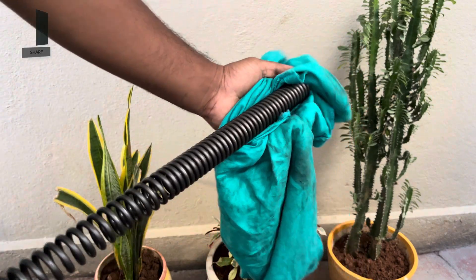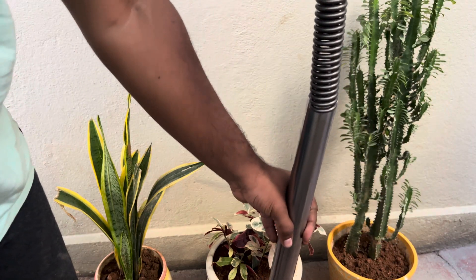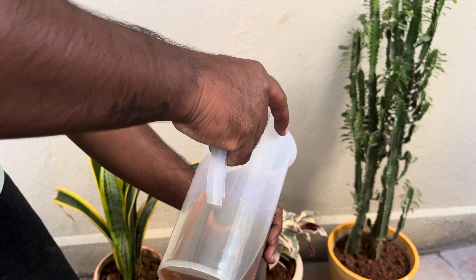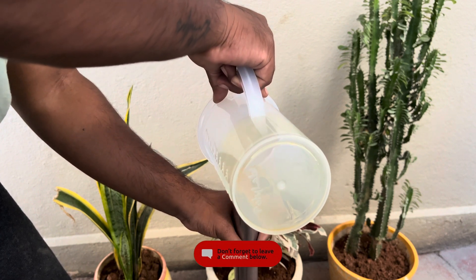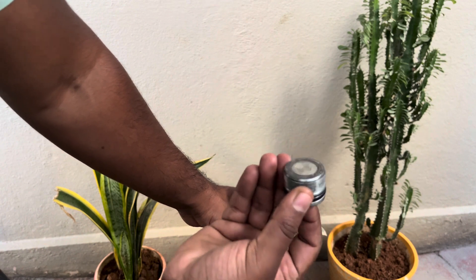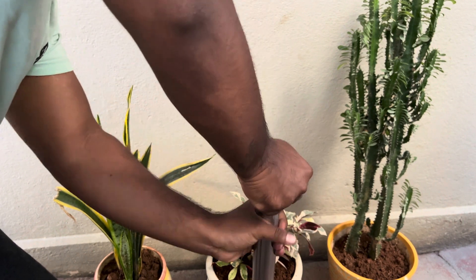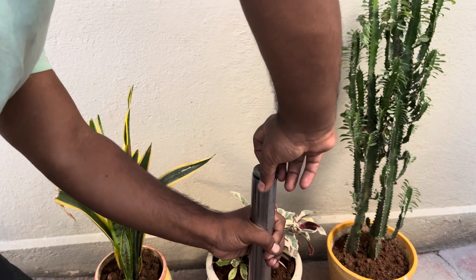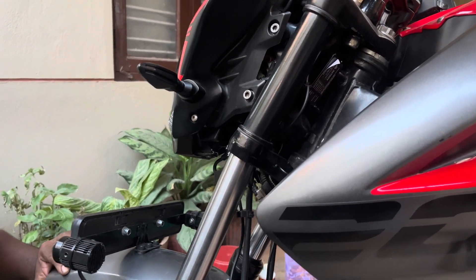Now using a clean piece of cloth, wipe the spring and make it free of any old oil residue. Clean the fork tube, keep the compressed part of the spring down, and insert the spring inside the fork tube. Then start pouring the oil completely into the fork tube. Hand tighten the fork nut — ensure that you don't use any tools initially to avoid damaging the thread. Now repeat the same process for the other tube.